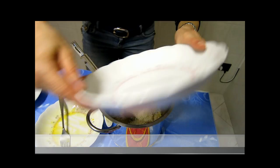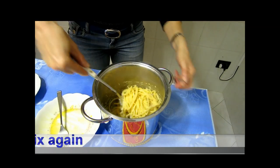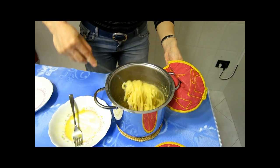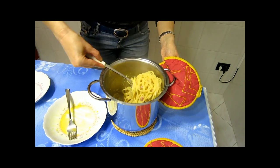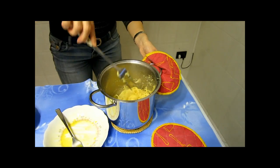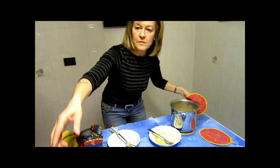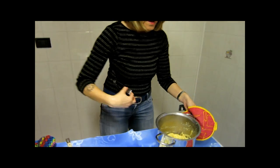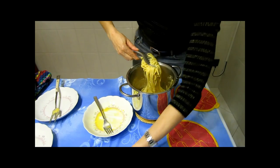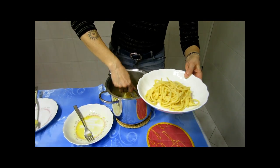Very, very quick — it burns! All right. Give me a fork. Thank you so much, my love. Let's put the spaghetti into the dish, onto the plate.